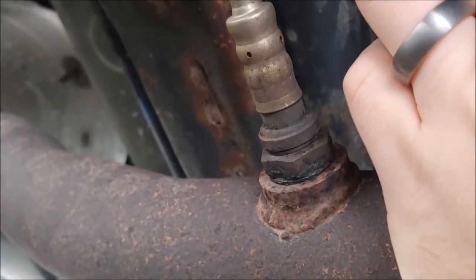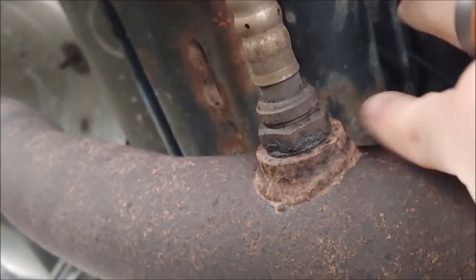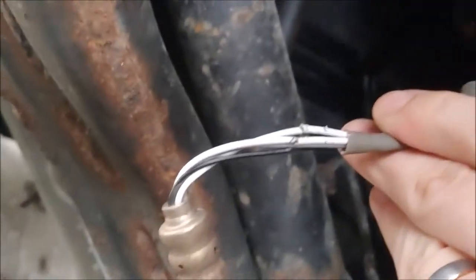I could just buy an O2 sensor and put that in, but what usually happens — based on my research — is that the bung gets ripped out of the exhaust when you're trying to take it out. So I'm just going to fix these wires.